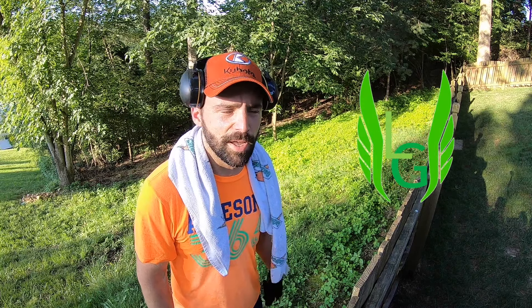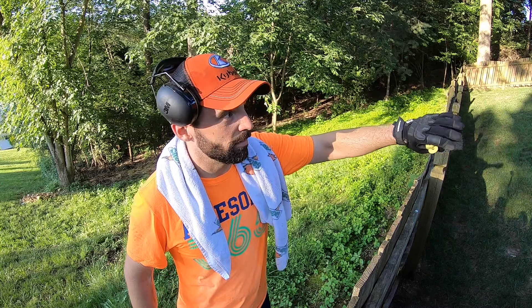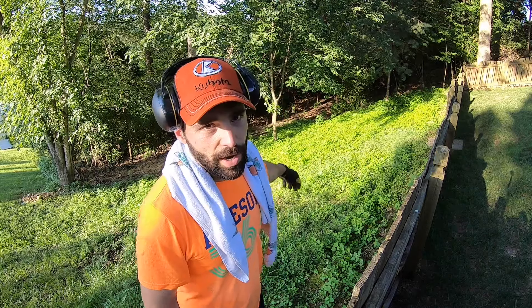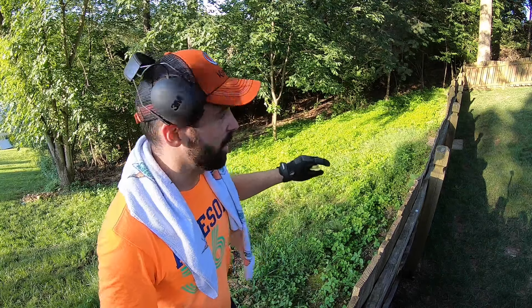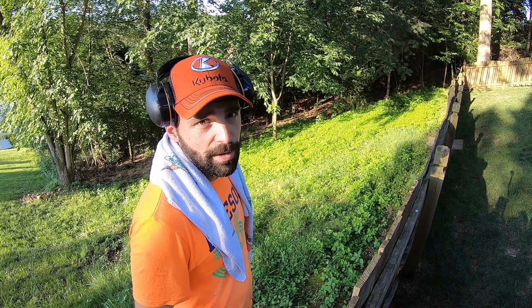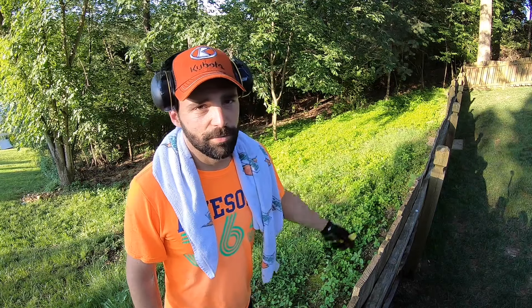Hey guys, what's going on — thanks for joining me again. So this area of my yard is directly behind the fence of my maintained backyard. There's no grass back here, this is just all weeds, and I periodically come back here to trim it back. My yard actually goes back into the woods a little bit, but the only part I maintain is what you see me mow.